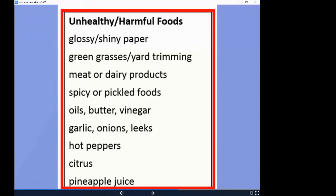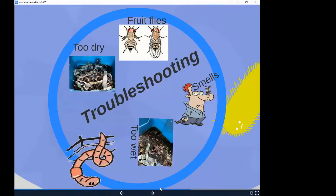Pineapple juice has something that bothers them and is highly acidic as well. As a starter, just avoid those foods. Don't feel like you have to scribble everything down — tomorrow there will be a follow-up email with a link to the worm composting guide I developed. In the back there's a whole bunch of resources, including where to buy worms if you need them.